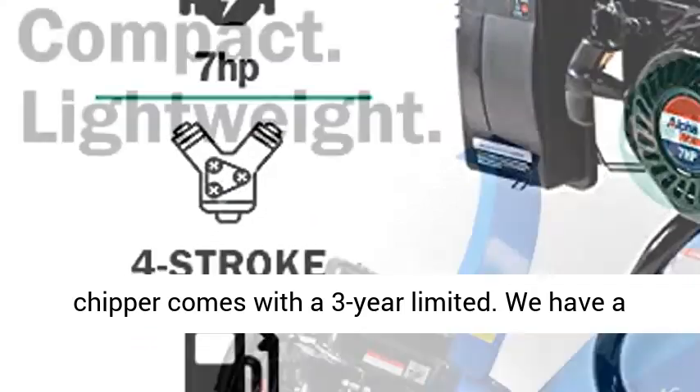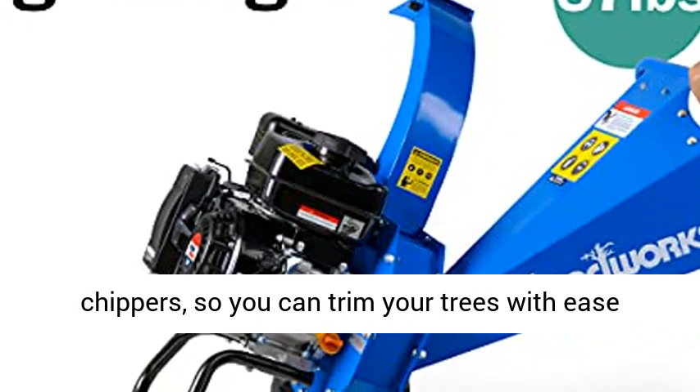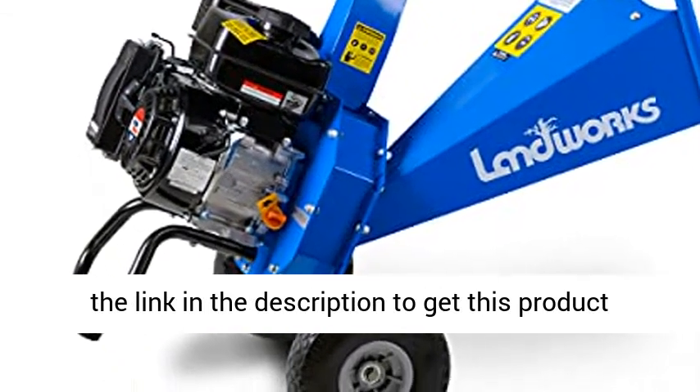This wood chipper comes with a 3-year limited warranty. We have a dedicated customer support team standing behind our chippers, so you can trim your trees with ease knowing that we are always here for you. Click the link in the description to get this product today at the best price.